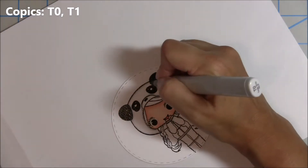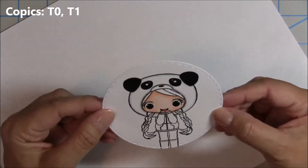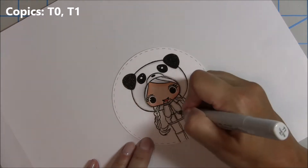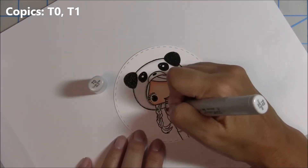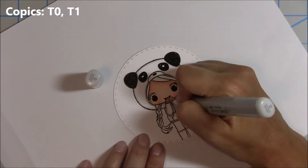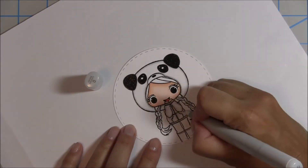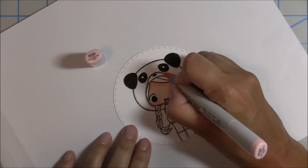Once I've gone around with the hat I'll get under the ears. Now I'm going to do the jacket the same color because I want it matching with the hat — so it'll be white. I'll do some shading with the grays T0 and T1, going from darkest to lightest, then buffing it out with the colorless blender. Once the colorless blender dries you'll really be able to see the effects of the shading on the white.